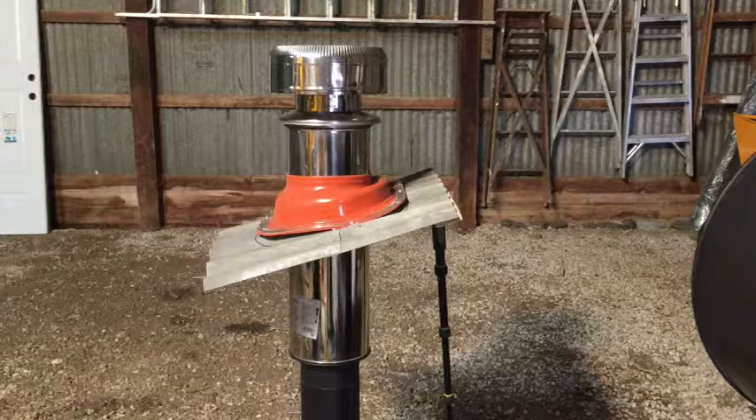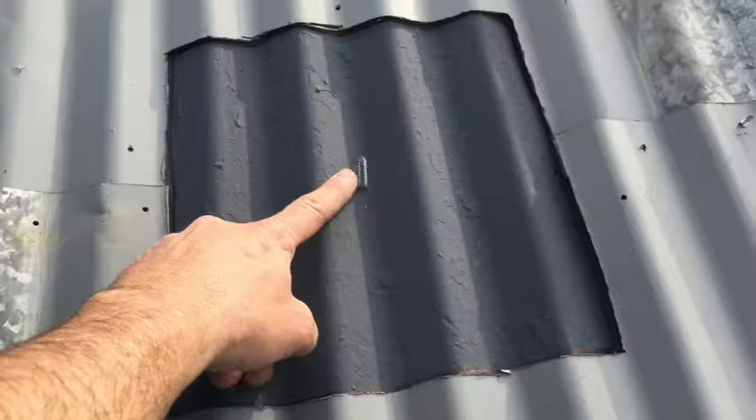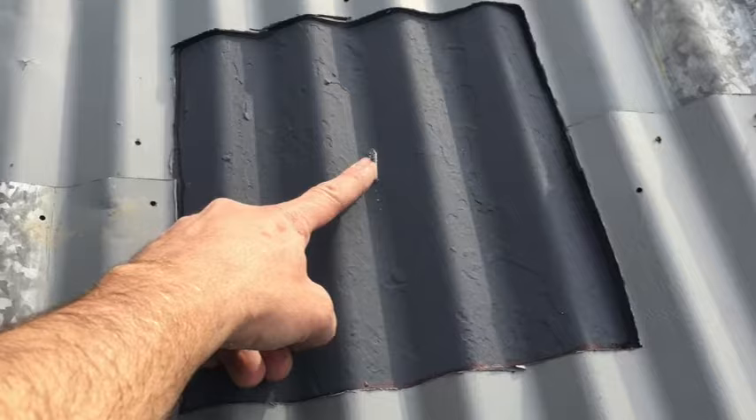All put together it looks like this. Here I am up on my roof and I'm just going to trace this out. I drilled in this screw from below so I'd know where to put the hole.